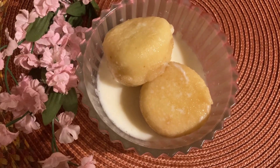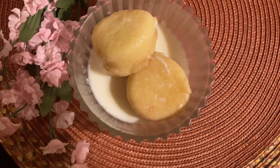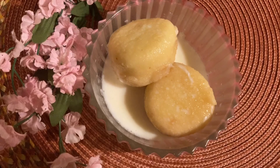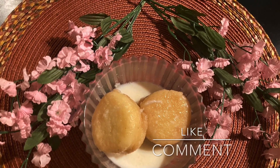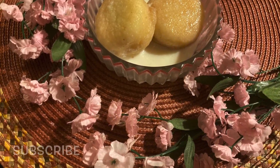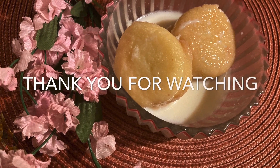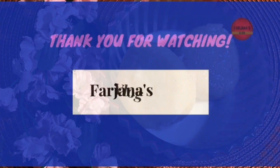It's a very easy and simple recipe. Thank you so much for watching and supporting us. If you liked our video, please like, comment, and subscribe to the channel. Thanks everyone, we'll see you then!